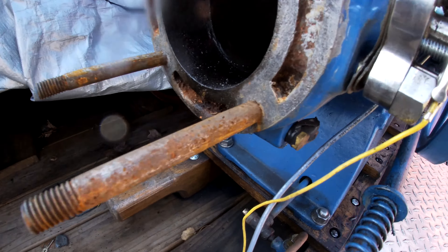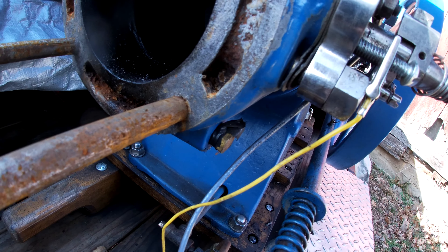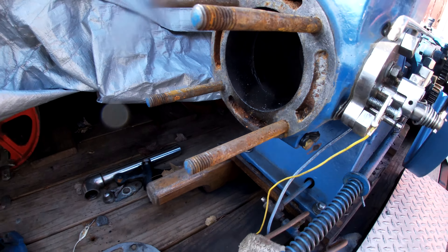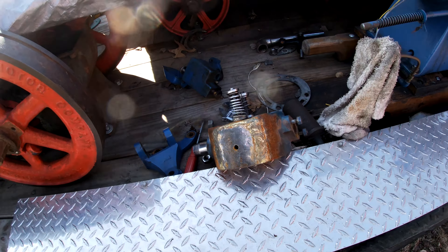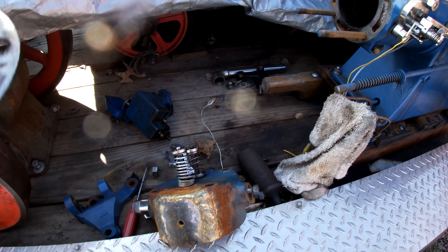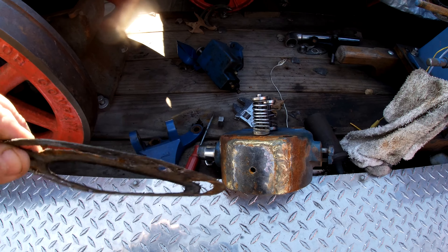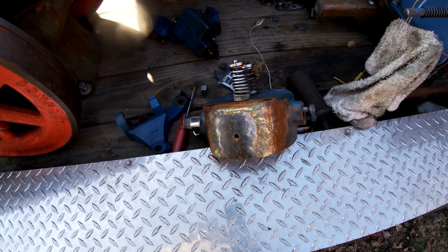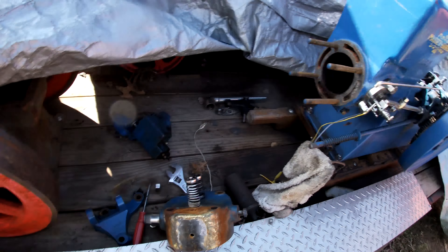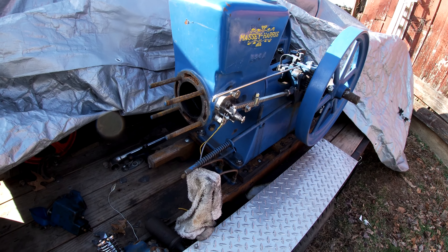You can see the other drain is right here behind the head — you'd think that would get it all, but depending on the angle it was sitting, it may not let all the water out. Now it will for sure. But one thing we have to do is make a new head gasket, because this one isn't very good and it's not very thick. I'm going to show you how to make a gasket using gasket material, and hopefully get this all put back together and ready for next year.